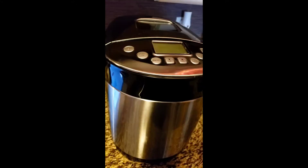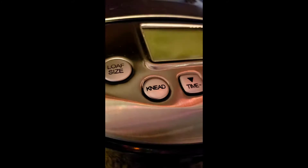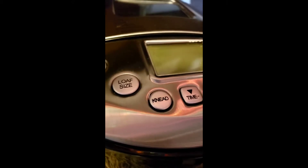Good morning guys! We're going to be making homemade Italian bread done in a bread machine. If you don't have a bread machine, you can still do it by hand. I also have a pizza dough recipe out there that is similar to this.